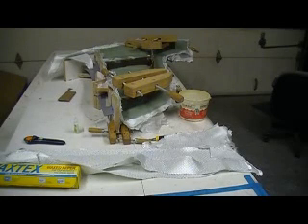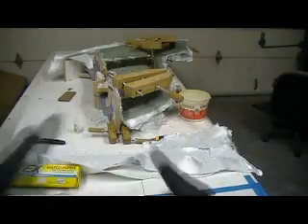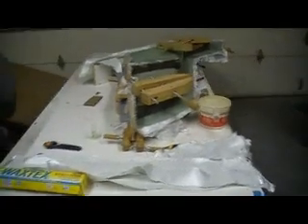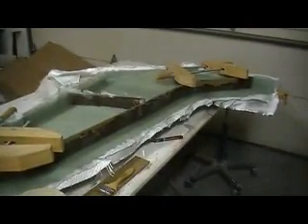Hello everybody, welcome back to the shop. For my last episode tonight, I'm going to make an action. Yeah, it's about 12:30. I get started too late and this thing's leading to late at night.